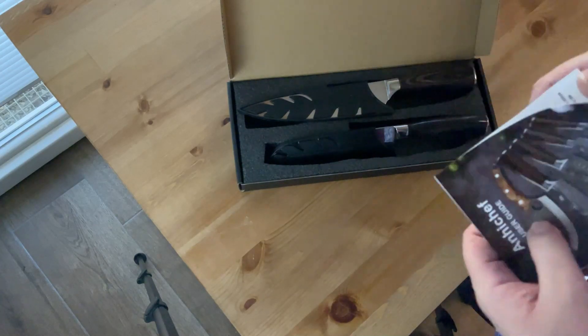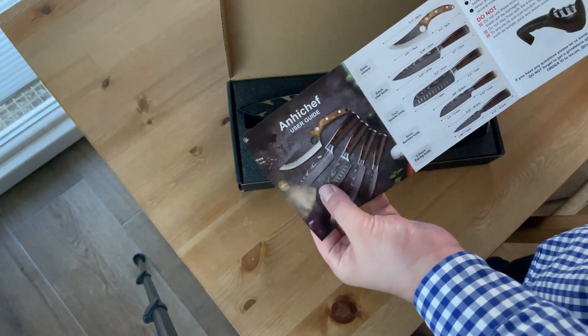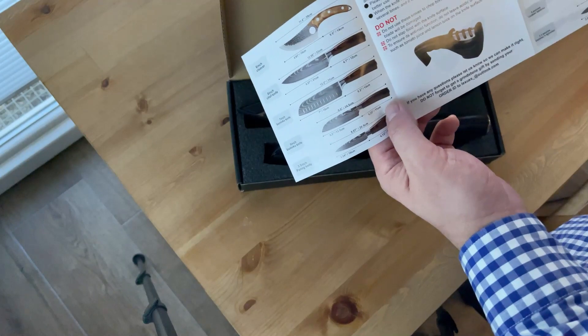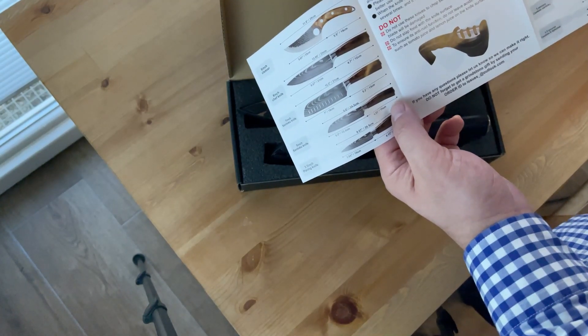It's obviously sharp because I've cut through that foam really easily. They also offer a knife sharpener with some sets, but that's not great. And don't use the knife to chop bones or cut hard food.